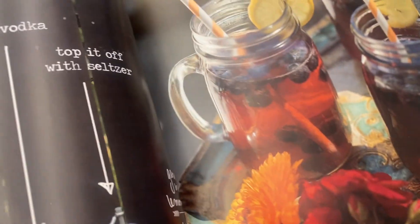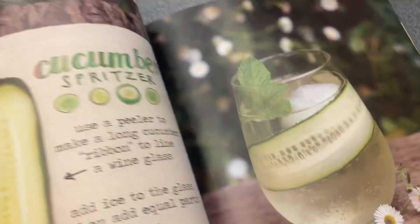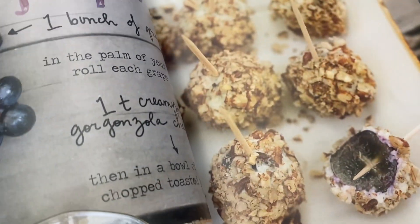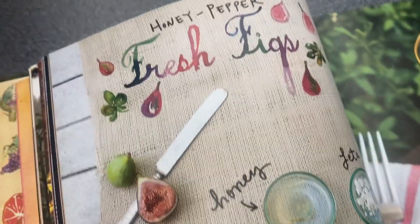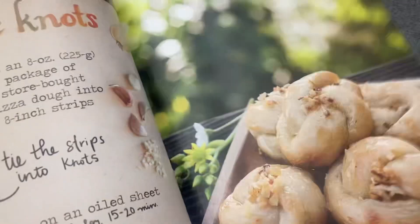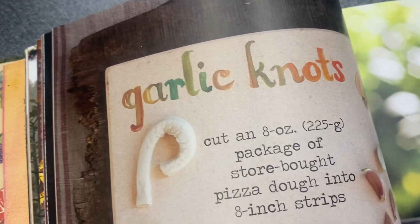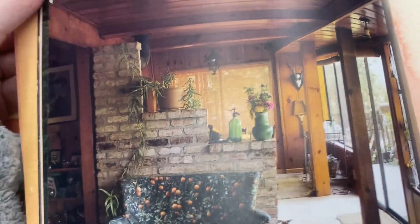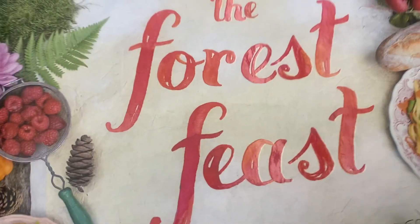And you get to see some little decor tips. Blueberry sparkler, cucumber spritzer — great drinks. Little snacks here: gorgonzola grape, fresh figs, garlic knots. It's a really nice mixture of different types of snacks and meals that you could enjoy at home or with friends. I think it's such a great cookbook. I love her stuff.